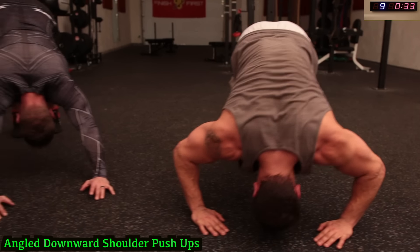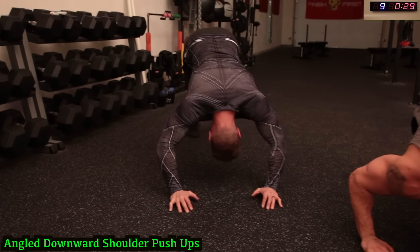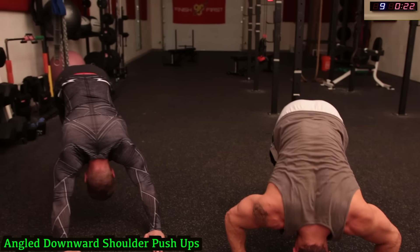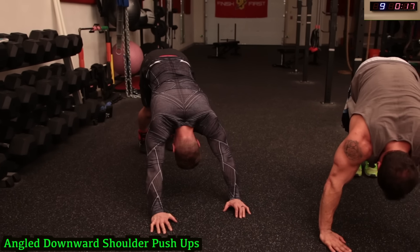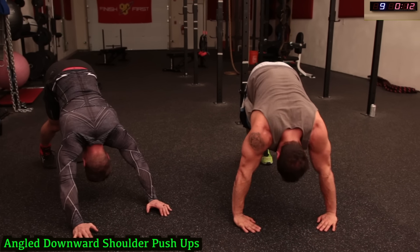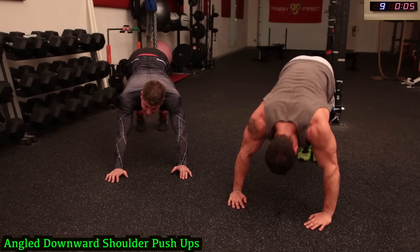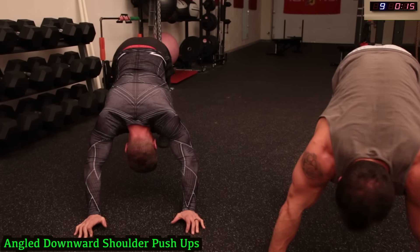Going down as low as you can guys — fully extend at the top. Breathe in guys. Keep that angle so it's focused on those shoulders. Push through guys, keep breathing. Come on guys, push it! Five, four, three, two, one.